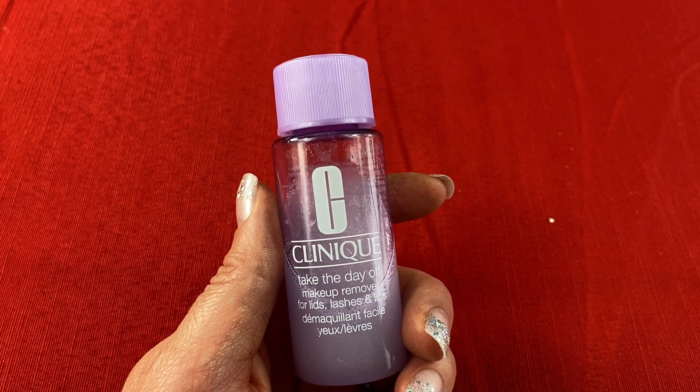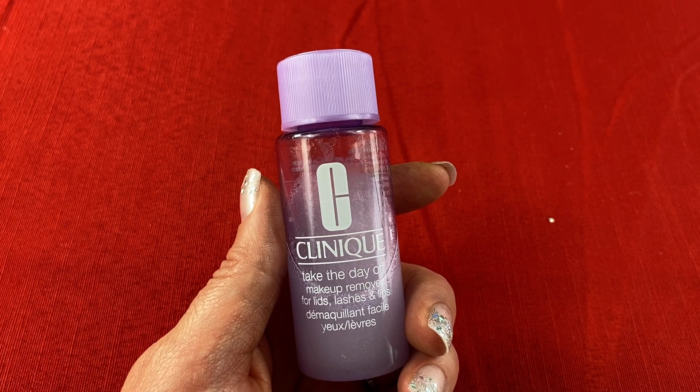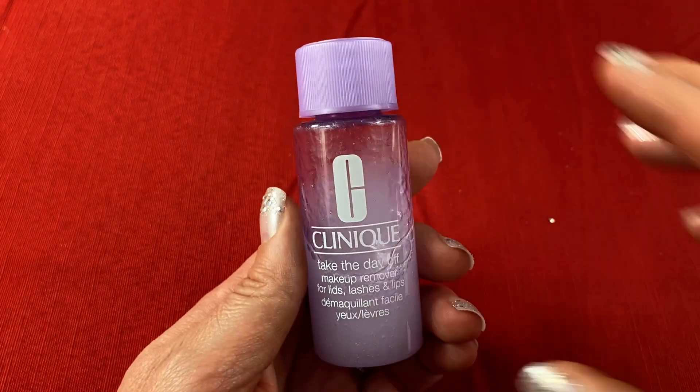It's also free of parabens, phthalates, gluten, synthetic colors, drying alcohol, and sodium lauryl sulfate. The consistency of this makeup remover is liquid, and it is oil-free.